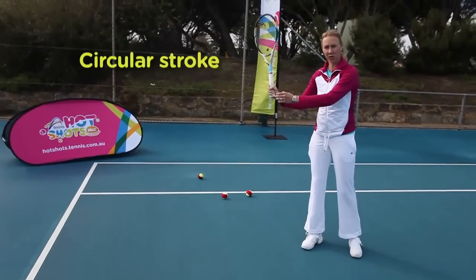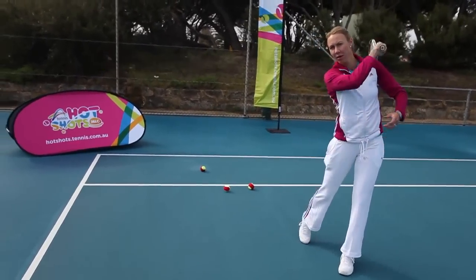If you have a little bit more experience, you can really work hard on making sure you have a circular stroke at the back before you follow through.